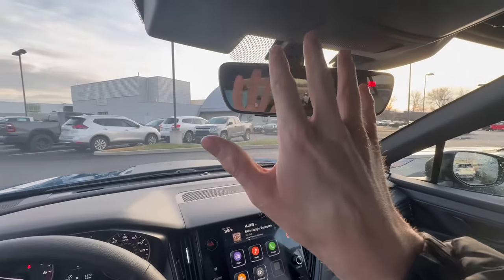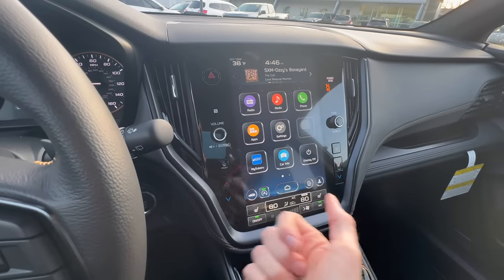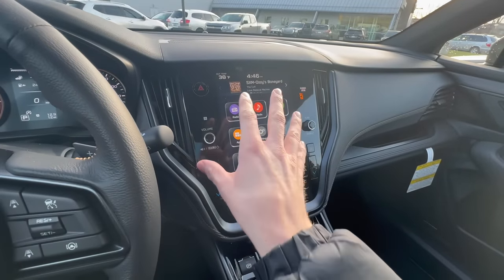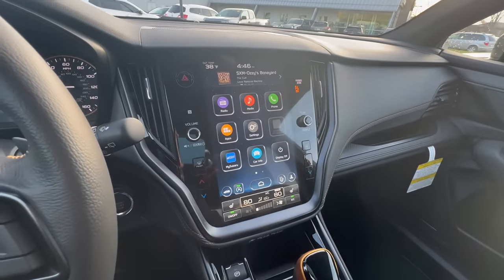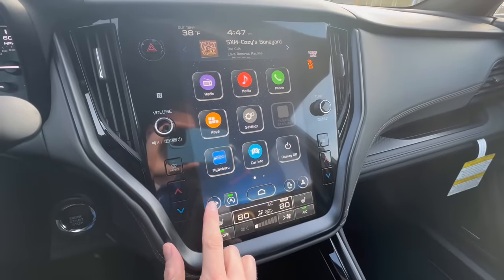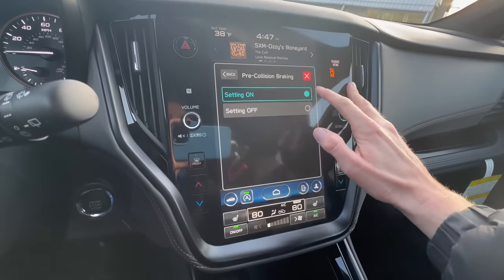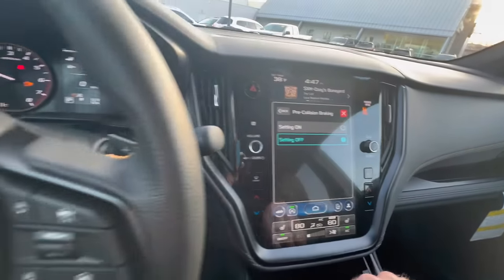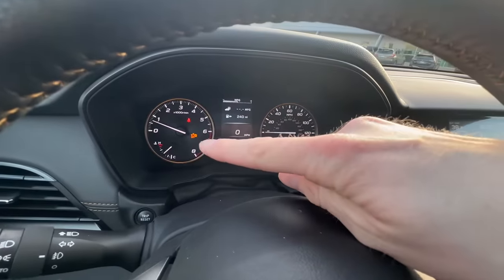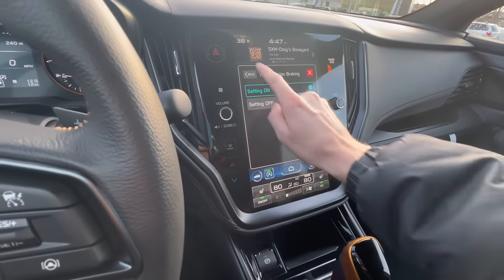More often than not you shouldn't have to turn off your emergency braking system, but for those who still want to know how, you can go into your car settings. This is on a 2024 Outback, but it's applicable to all current Subarus except the Forester — though the Forester is changing over soon. Under driving assistance, you'll find pre-collision braking, which you can turn on or off. When it's off, the dash shows that two-car collision icon lit up in orange.